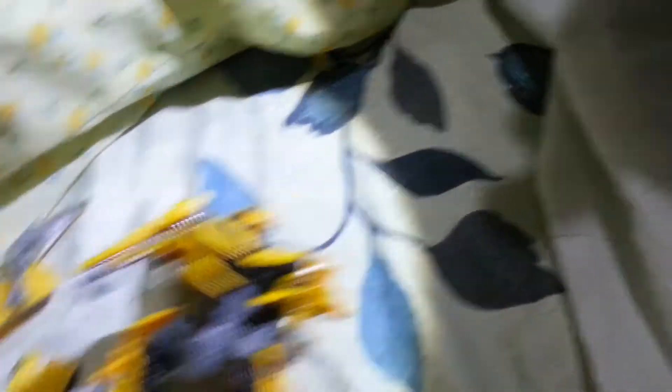I want a swivel — swivel, swivel, swivel. So that's the swivel. I want swivels so much. I'm addicted to the swivel.